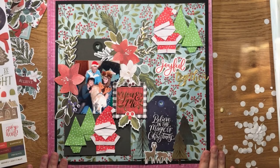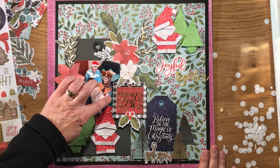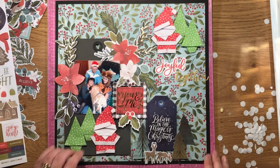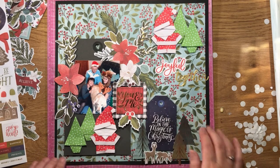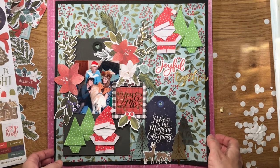I think I'm going to call that one finished now. I've used my ephemera to cover up some things in the photograph that I don't want showing. I've got my little folded Christmas trees and Santas and the cluster that I want. So that's my finished page.